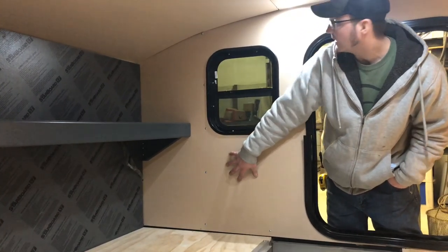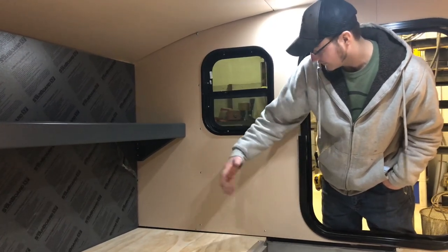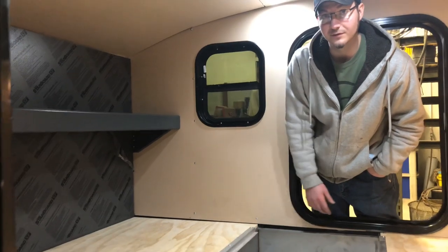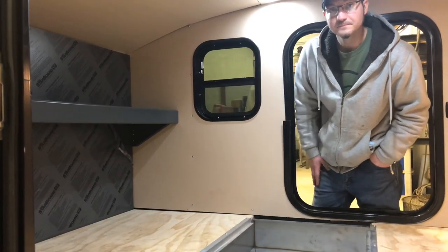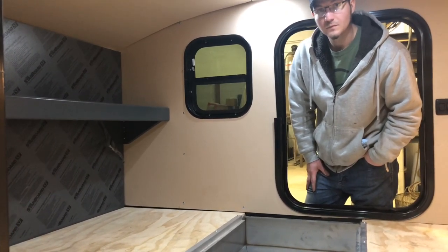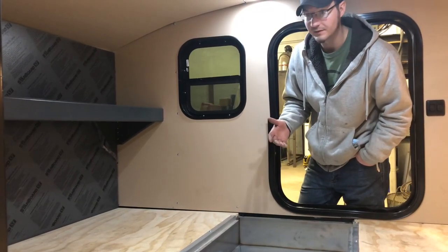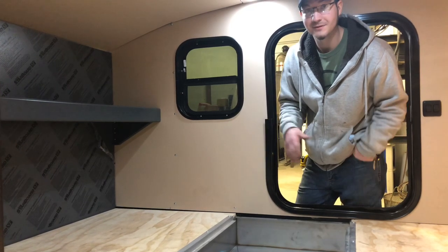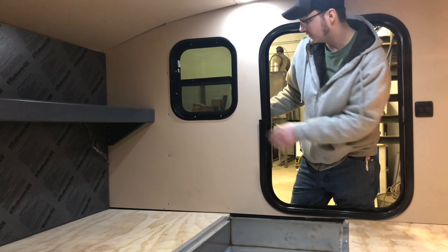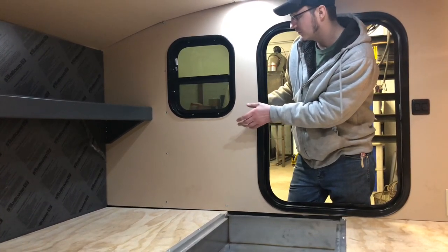The interior walls are expanded PVC — you use this a lot in outdoor signs. It works just like wood, you can route it, it comes in multiple different colors, and we get a little thermal break from it as well. The wall cavity is two inches, so we get R-10 value on the insulation itself — two-inch thick rigid foam. I'm wanting to spray foam these whole things in the future but we're not there yet. On the outside you've got 32-thousandths aluminum and on the inside quarter-inch expanded PVC.